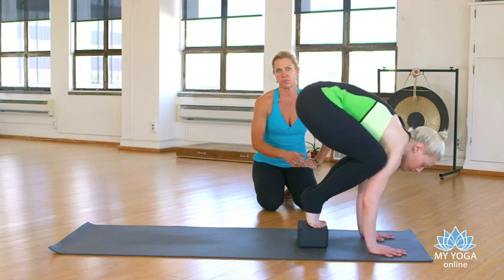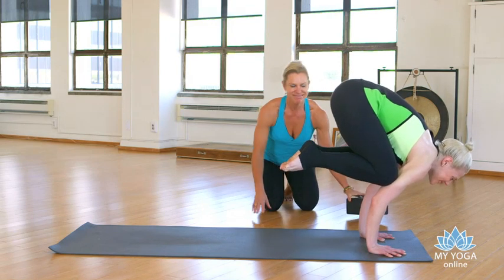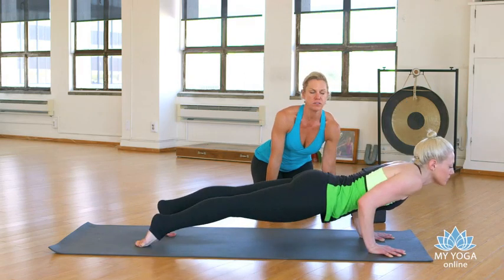If you want to take the full pose, up you go. Maybe there'll be a person there to pull your block away for you — possibly not. Then toss it back or step it back — your call. We'll meet in down dog. Doesn't matter how you get there.